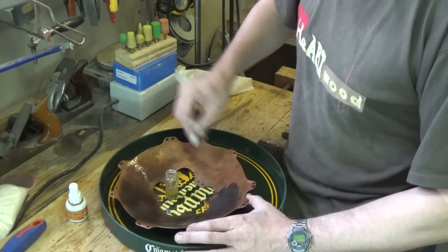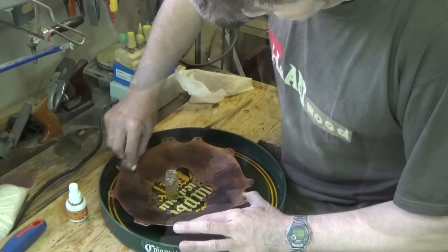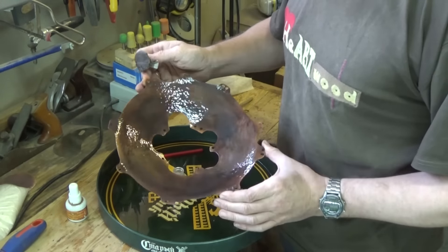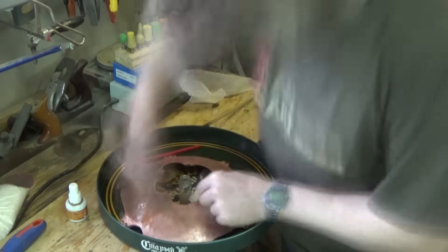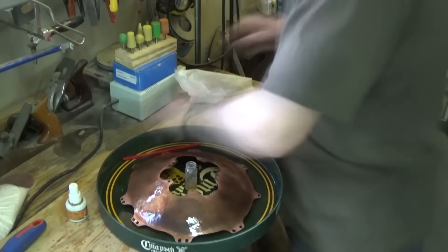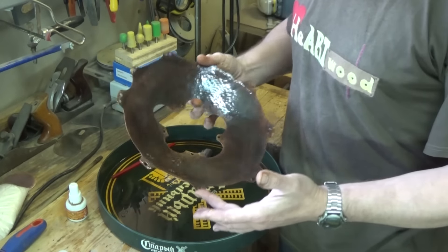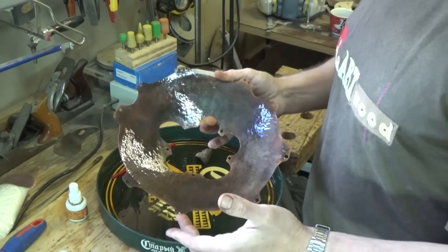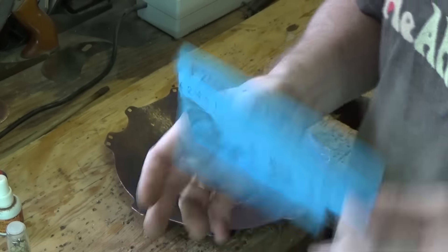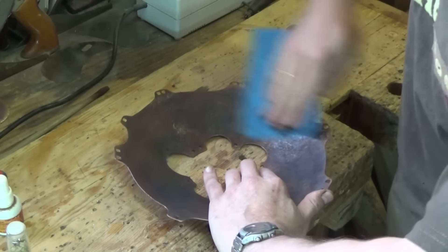The degree of the pattern effect depends on the concentration of the solution. You can choose the method that suits your result. The next step involves wet sanding with 2500-grit paper to refine the surface.